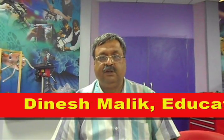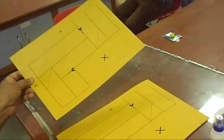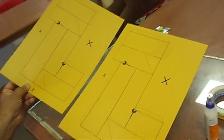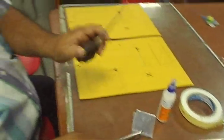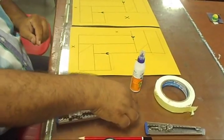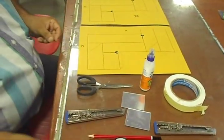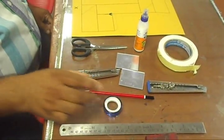Welcome to Innovation Space. Today we will make a periscope. To make a periscope you need two hardboards on which a sketch of the periscope is drawn, scissor, cutter, double-sided tape, cervicals, two mirrors, scale, and a tape to decorate.